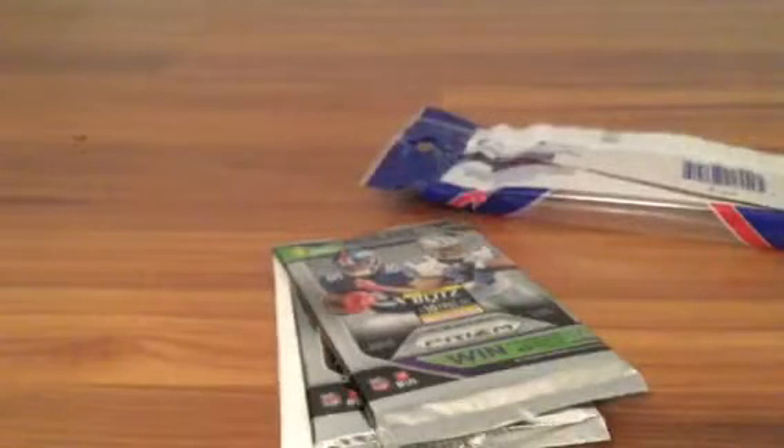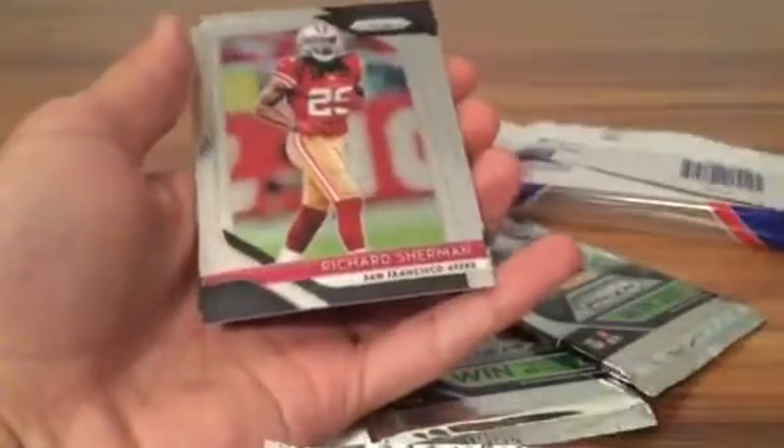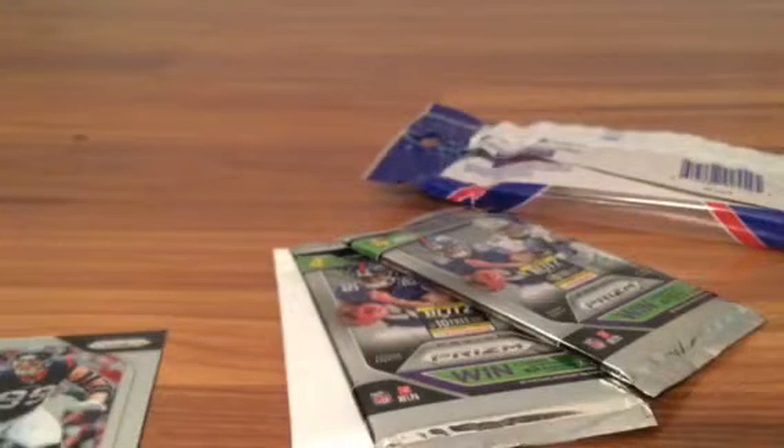Wish me luck, hopefully we'll pull a big nice boom stick. It's a little hard to open, but finally got it. JJ Watt on the back, start off with a Rob Gronk... nice Richard Sherman — oh sweet, that is a good start! Lamar Jackson rookie — let's go! Sweet start, sleeving that one right away. So happy I opened this!